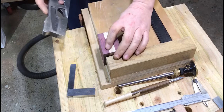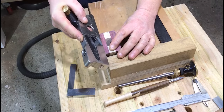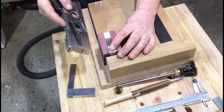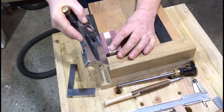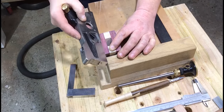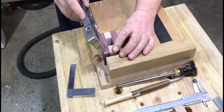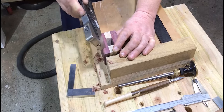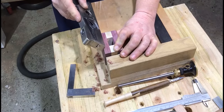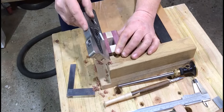I struggle to grip tools with my right hand, so this Veritas shoulder plane fits in my hand perfectly with minimal grip and does the job brilliantly. The main thing to be careful of here is tear-out when going on the corners, especially across the grain. With the end grain, I generally come in from both directions and then flatten off the centre — this just avoids any tear-out, because that would ruin how the mallet looks.